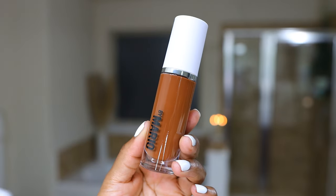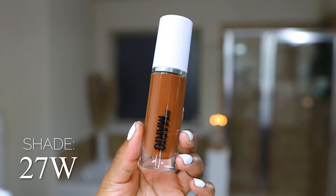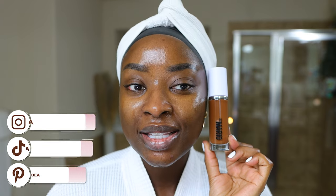Next I have the color 27W for warm. This one could match me as well, but I don't like to be warm because then it looks too red. It's just not my style. It could work — I know I can make this work, but we'll swatch and see how that looks.